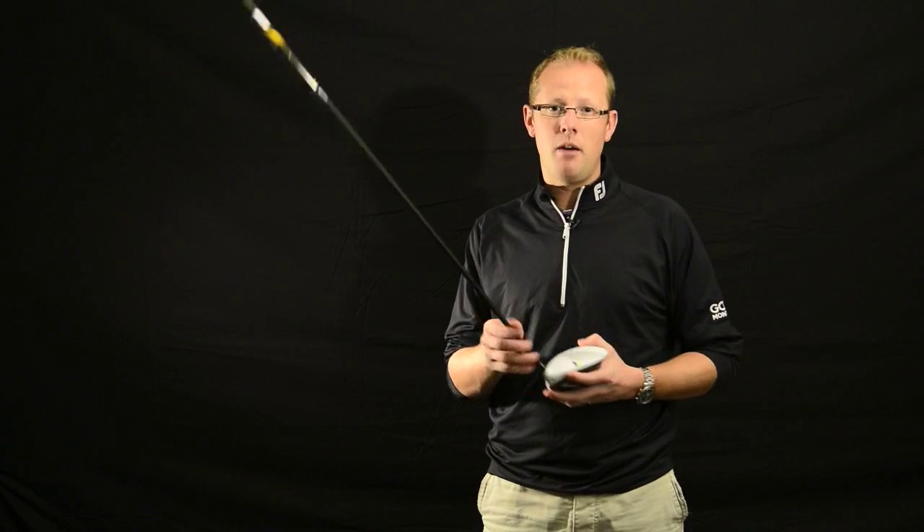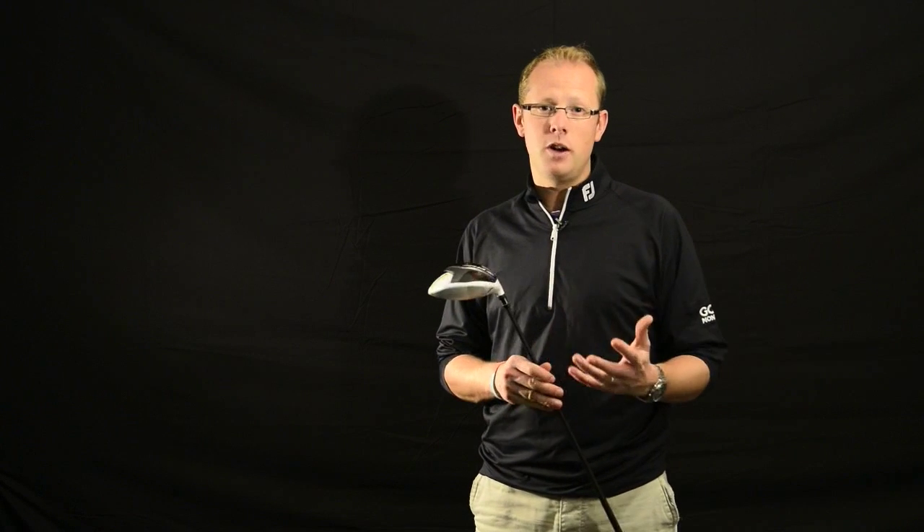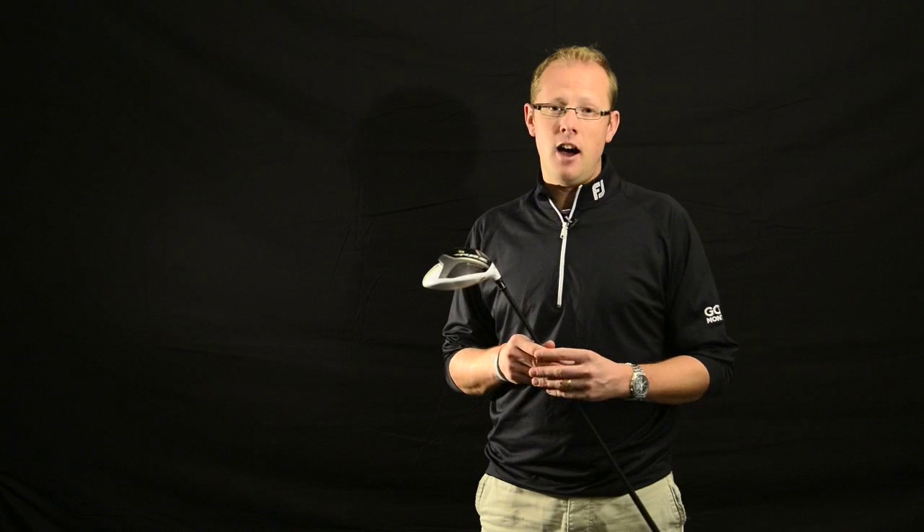You'll be able to find more details about the RBZ Stage 2 range — both the driver and the 3-wood — in the latest issue of Golf Monthly. Alternatively, you can subscribe to our YouTube channel and you'll be the first to see our full test reviews.